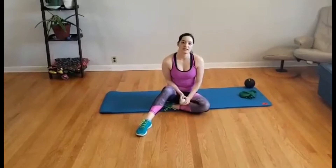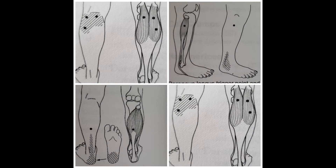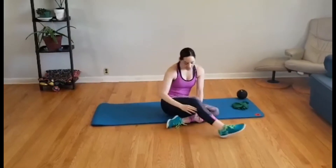We're going to be using a lacrosse ball to roll a few points on the lower leg. I'm going to show them on myself, and I'll also be putting up a diagram with the points outlined in this video so you have a clearer picture. Let's start by putting the ball on the outside of the leg.